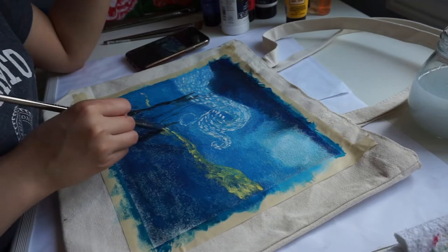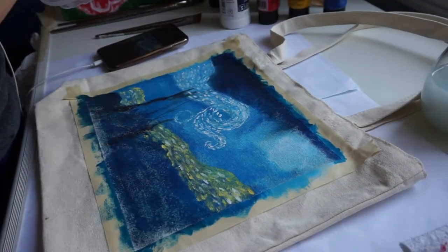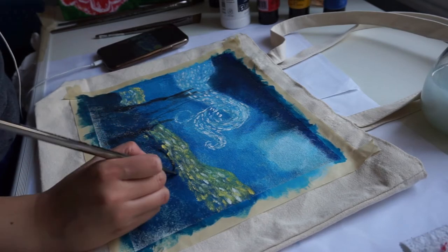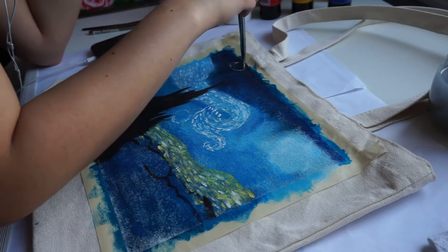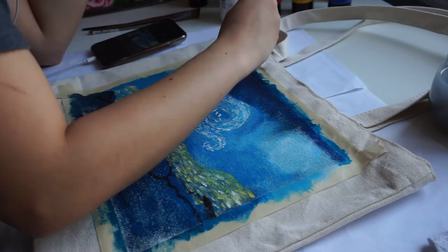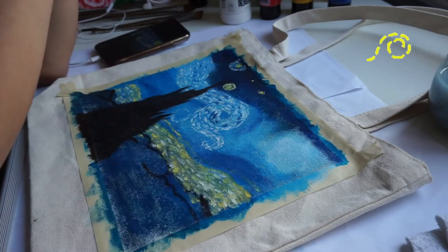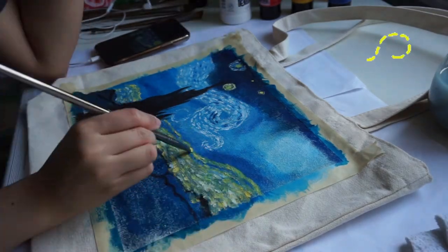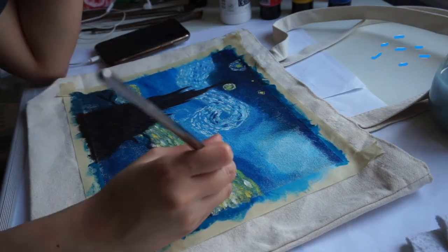Here I am just mixing white and yellow together and adding a bunch of details based on what I see from the reference photo. Another tip: make sure your brush strokes follow the painting. If a detail has a circular motion, your brush stroke has to be in a circular movement too. You can't just paint random straight lines everywhere because it just doesn't work that way.